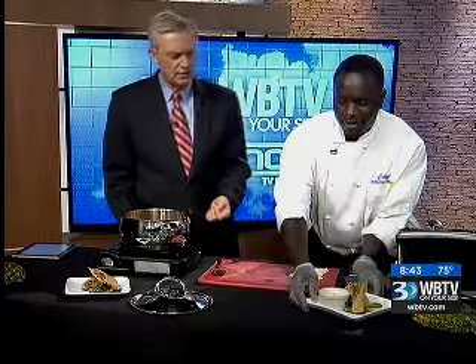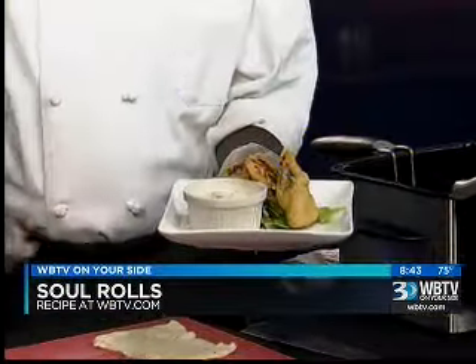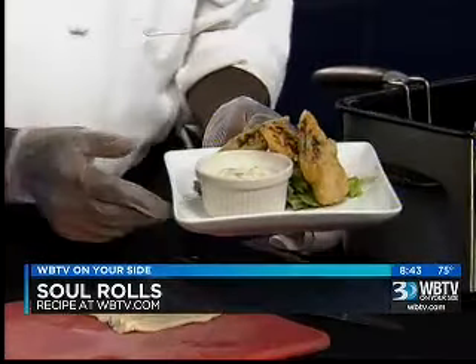And this will be our outcome right here. Oh, look at this! Is that gorgeous or what? And it comes with a Cajun remoulade sauce as well — a dipping sauce. Oh my gosh, a dipping sauce and everything with it.